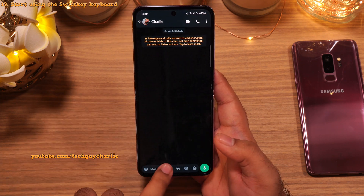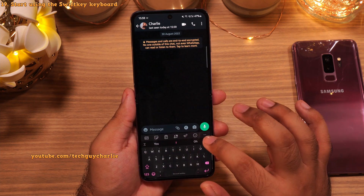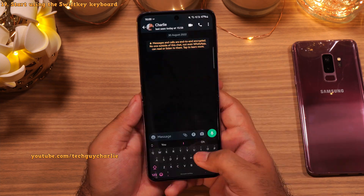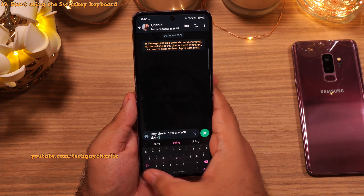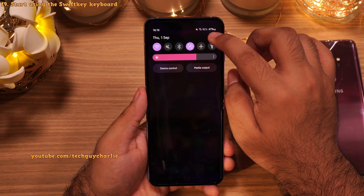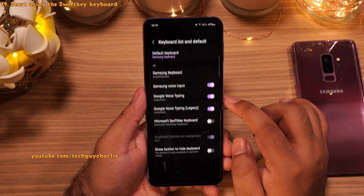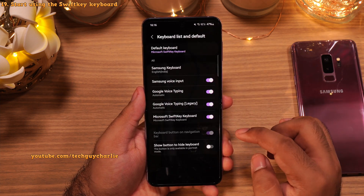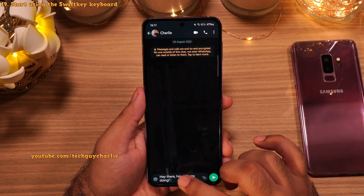Many of you have asked about my keyboard — I'm using Microsoft SwiftKey. It's got interesting features like themes to customize the keyboard, and swipe gesture input which makes it very easy to type. This keyboard actually comes pre-installed on the Z Flip, you just have to enable it. Go to Settings, scroll down to General Management, tap on Keyboard List and Default, enable Microsoft SwiftKey keyboard, and change the default keyboard to SwiftKey. I feel this keyboard is far superior to what Samsung has to offer.